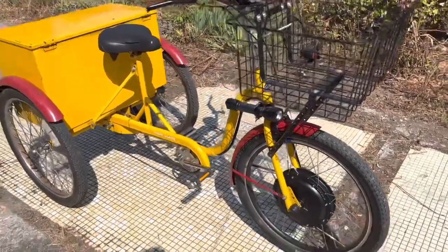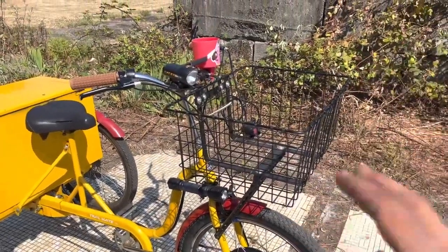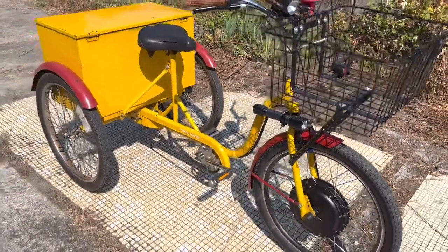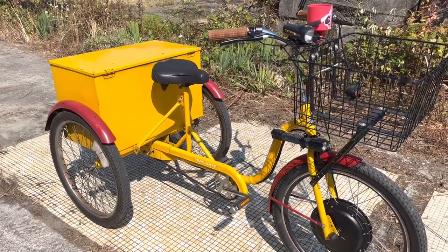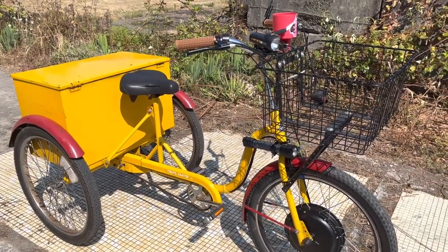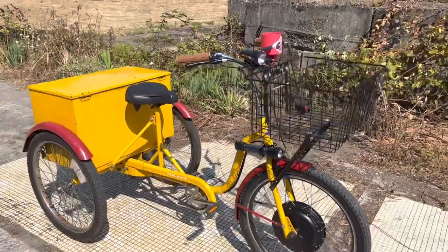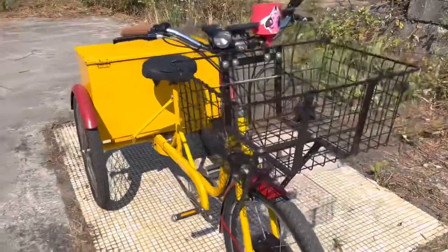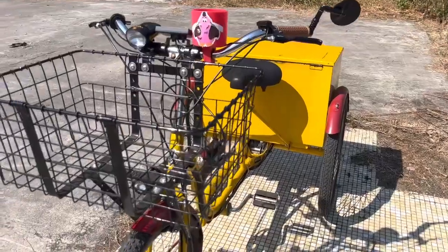Since we got the bike, we converted it to electric. We've added a front basket for just toss-in convenient cargo, and we've stowed the battery and the controller in the trunk box of the trike. It's working out absolutely awesome and a lot of fun. I'm checking in to make this video to put it out there to anybody who's into cargo bikes, family bikes, stuff down this line.